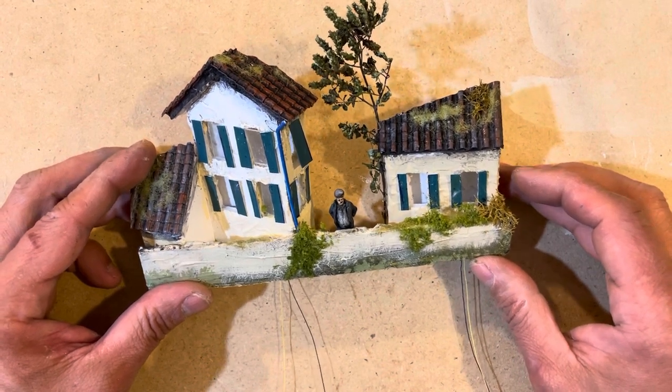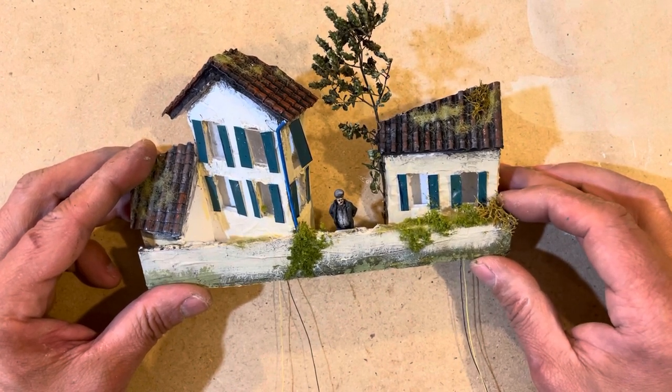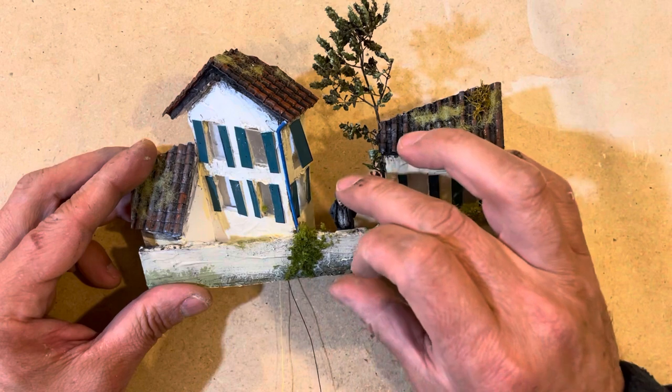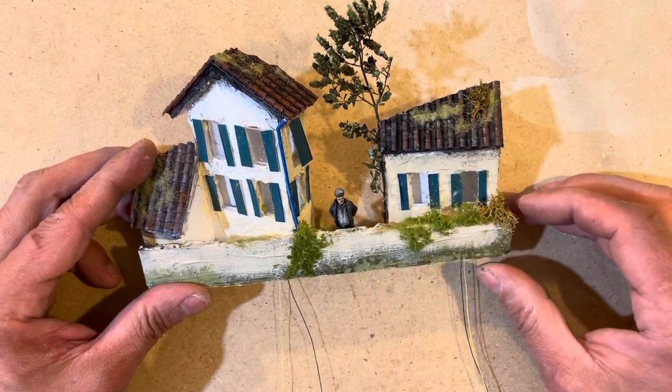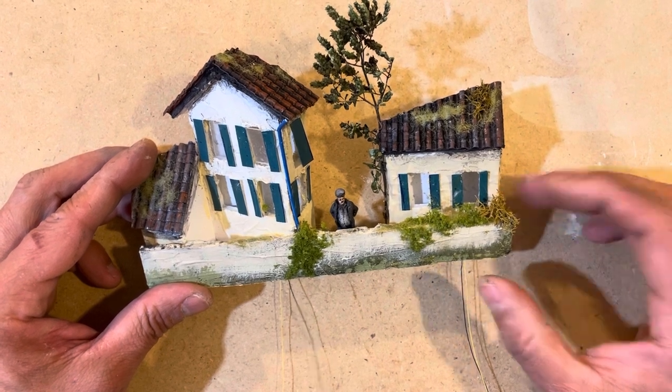As you'll recall, my layout is in 1/24th scale, and this O scale figure is almost exactly half the size of my regular layout figures. So this will give a sense of distance.